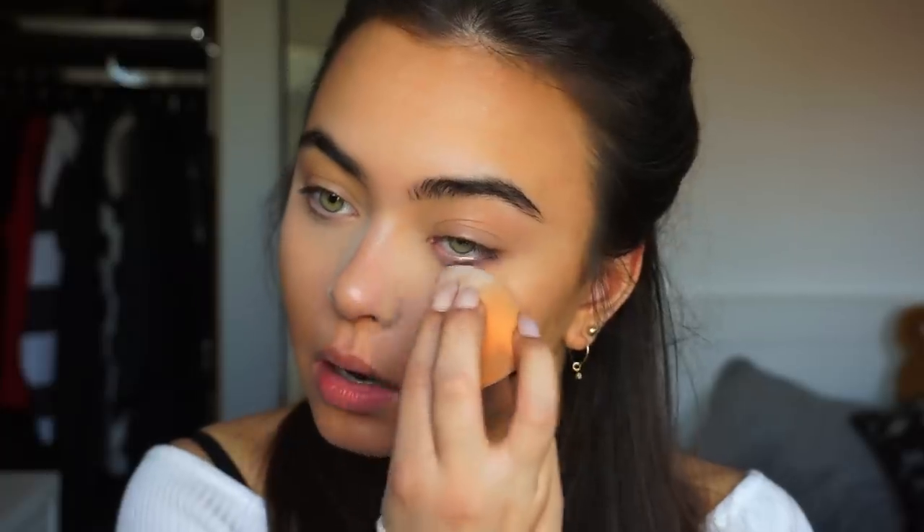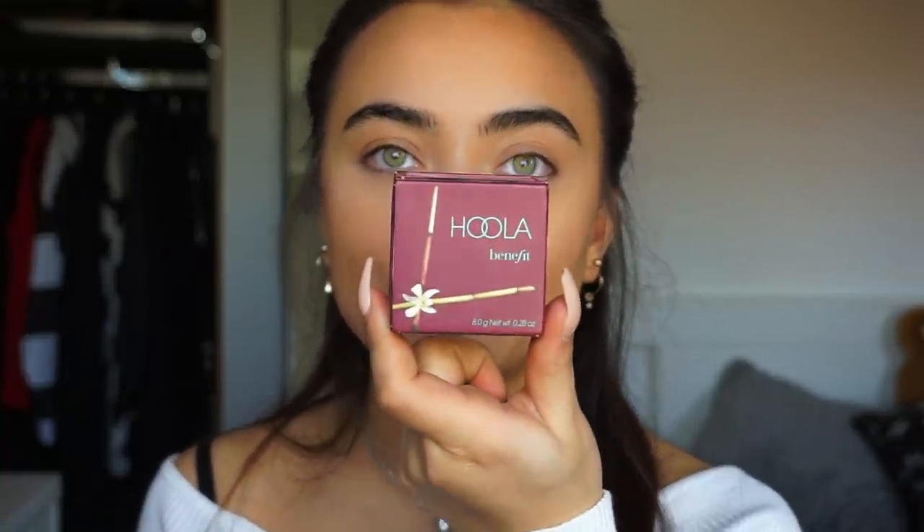When my concealer is all blended, you guys know that I love to set my concealer down with the Essence All About Matte Fix and Compact Powder. If you want, you can bronze up the face even more, and for that I'm going to be using my favorite, the Benefit Hoola Bronzer.